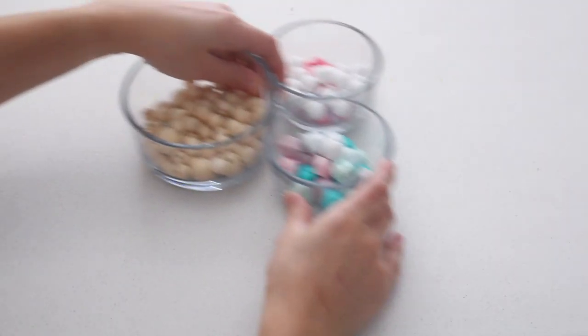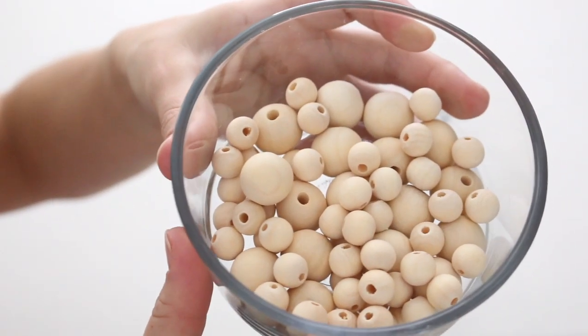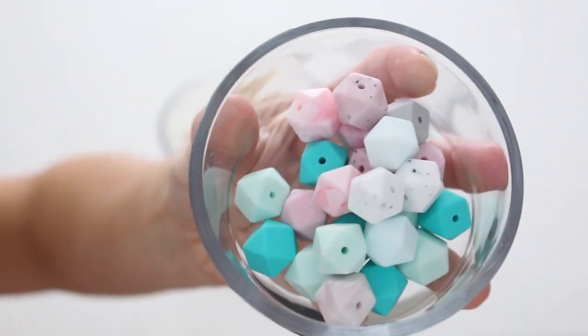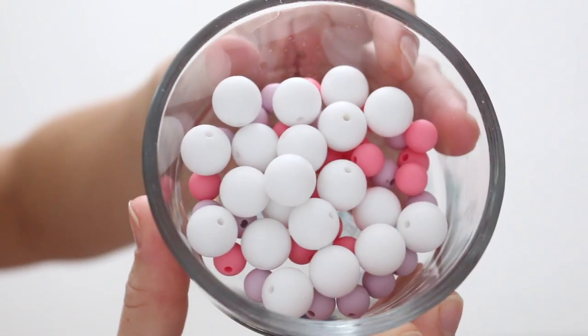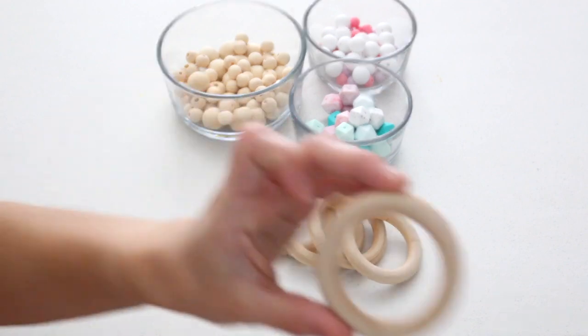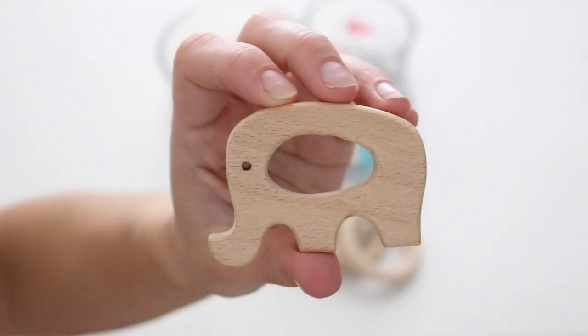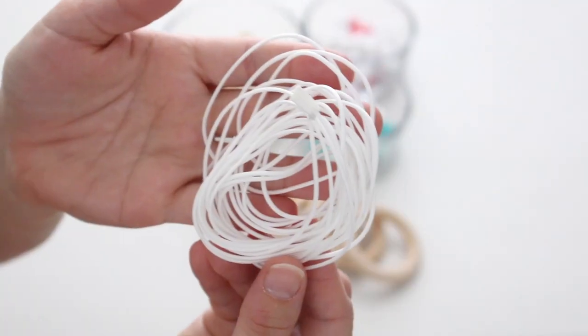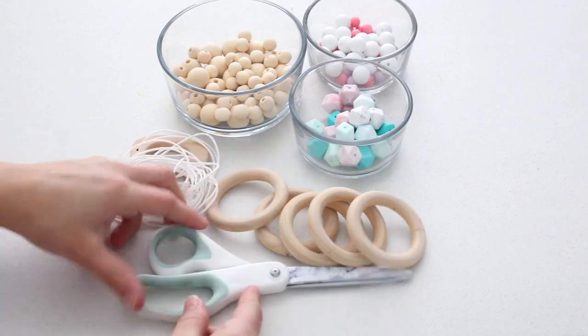Let's jump right into the video and I'm going to show you guys how to make these DIY baby teethers. For this DIY you'll need a variety of different beads — I'll link all of these down below in the description box with the sizing I got. I got a variety of different wooden ones, colored ones, circles, different shapes, a whole bunch of different ones, as well as these wooden rings. You can even find these in really fun shapes — I picked up an elephant, there's a fish, there's a whole ton. You also need some string, which I'll link below as well, and a pair of scissors.